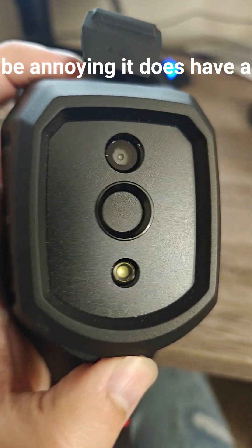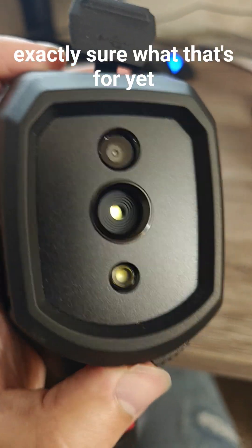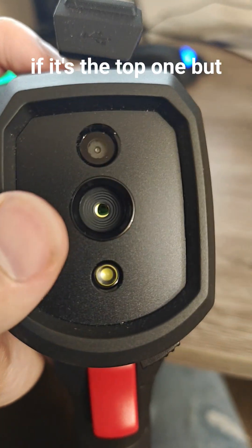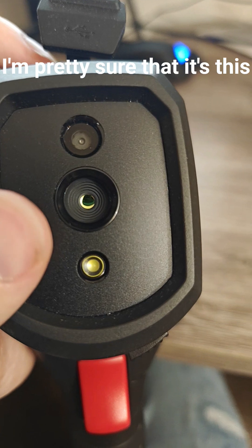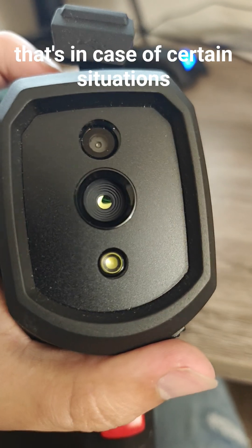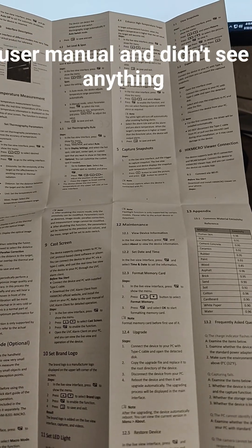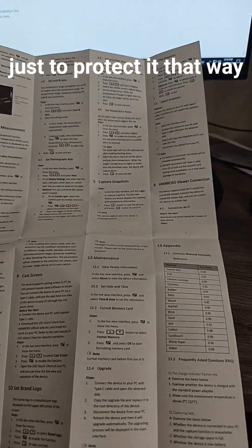It does have a shutter on here, so I'm not exactly sure what that's for yet. I don't know if that's the thermal imaging camera right there or if it's the top one, but I'm pretty sure it's this one here. I'm guessing that's for certain situations — I did glance through the entire user manual and didn't see anything about it. I'm pretty sure it's just to protect it so it doesn't get scratched.